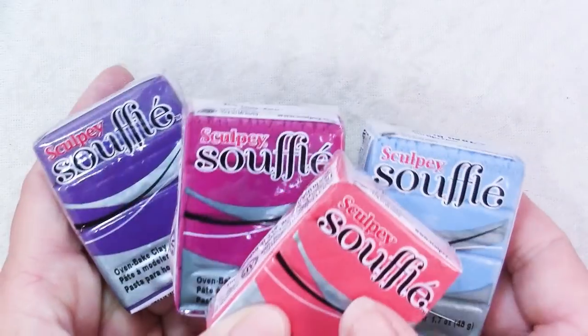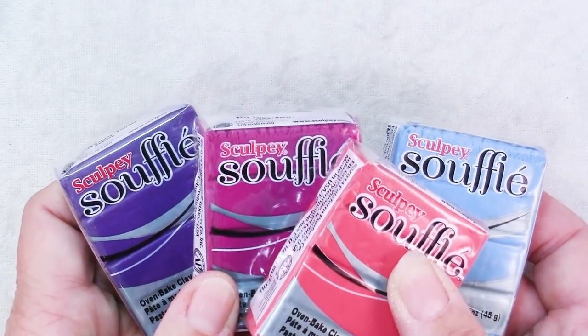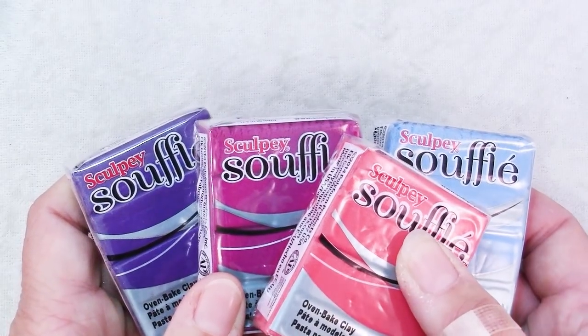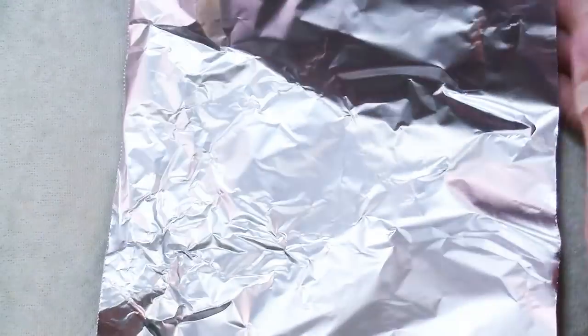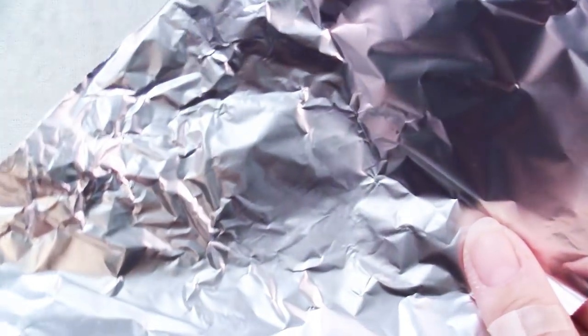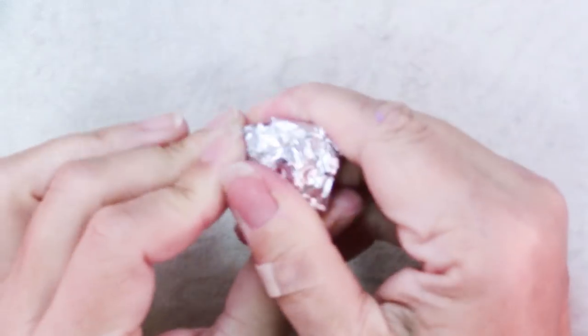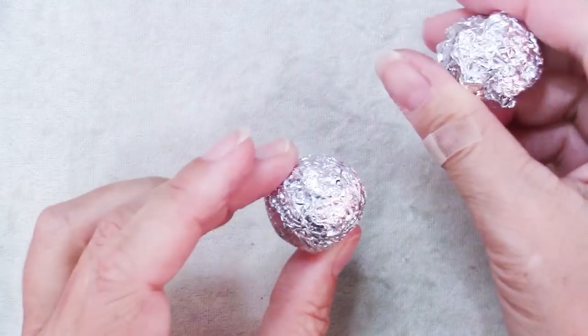For the accent colors both times I just chose something that contrasted nicely and was a little bit bright. So to make our bodies we're going to take some aluminum foil. I have here about a 6 inch wide by 12 inch piece and just crumple it up into a ball. You'll end up with about a 1 inch ball — make it as nice and round and smooth as you can.